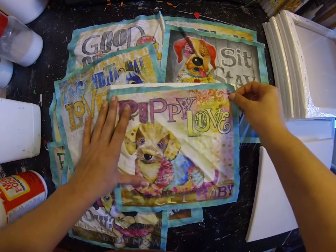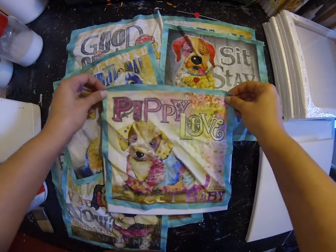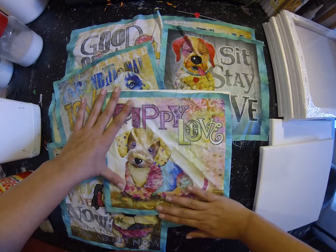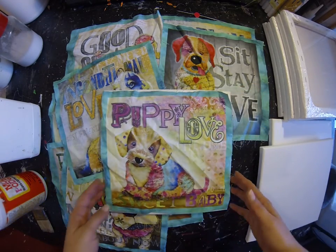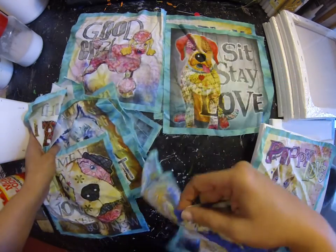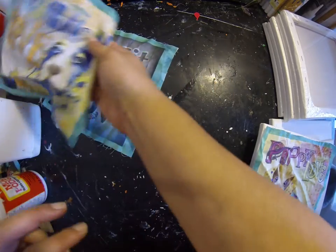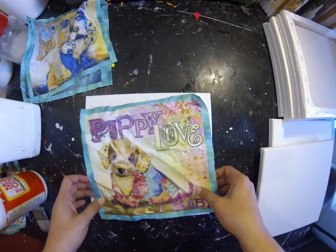These are 10 by 10 stretch canvas boards. I'm just going to glue these on and stretch them on, and hopefully they'll fit. I'm going to do this one first — the Puppy Love, the Unconditional, and Sit Stay Love. I'll do these ones on camera and then probably go away and do the rest, depending on how long this is going to take.